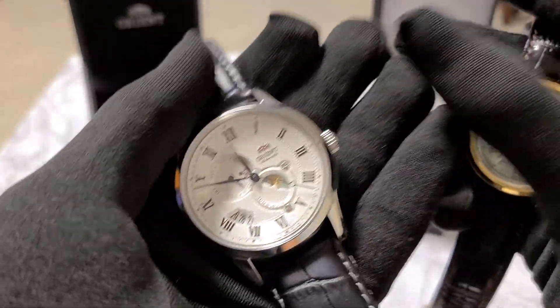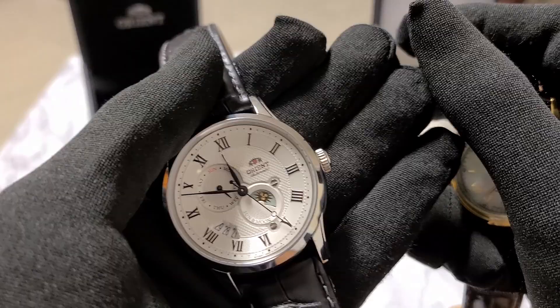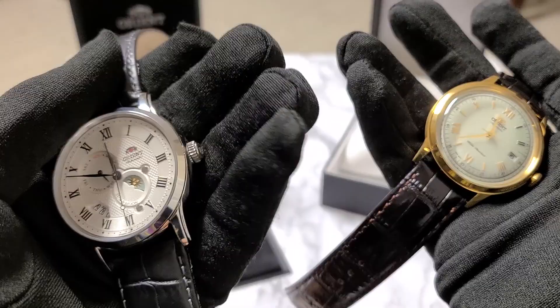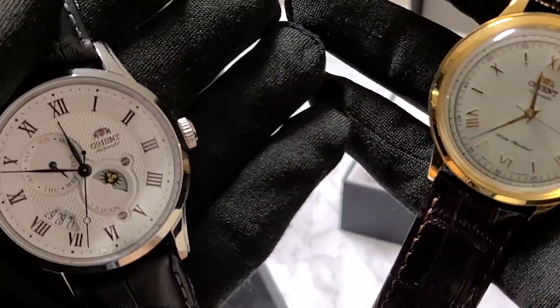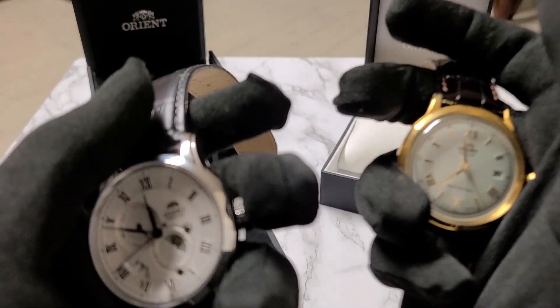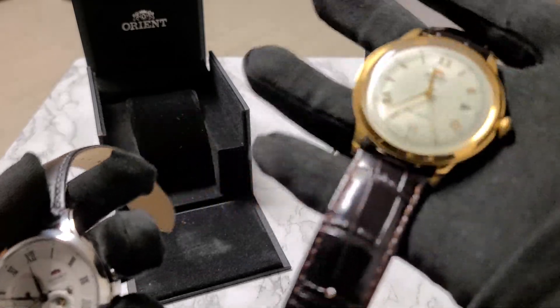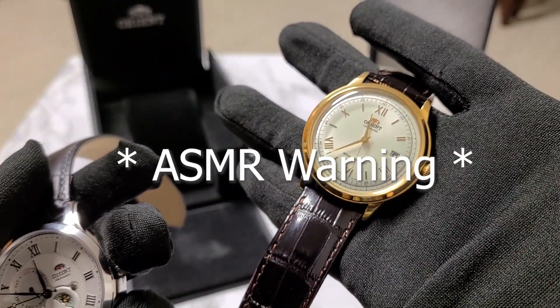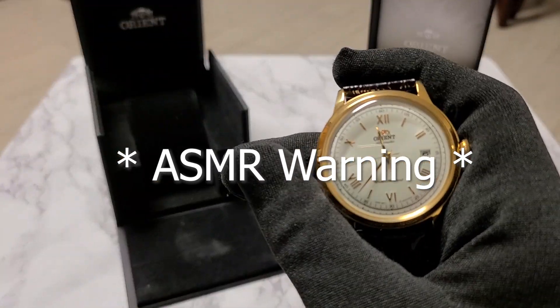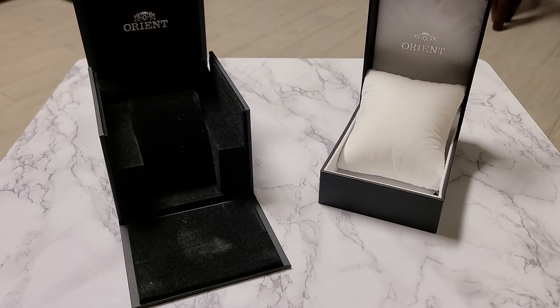The Sun and Moon offers greater water resistance at 50 meters, while the Bambino offers 30 meters. Regardless, jumping into any pools with either of these two isn't recommended. Both watches do feature a somewhat loud rotor, but it can be easily ignored in a real-world scenario. However, the Bambino's rotor sounds slightly cheaper and is the most noticeable. Here's the Bambino with moderate shaking. [rotor sound] Now here's the Sun and Moon with moderate shaking. [rotor sound]